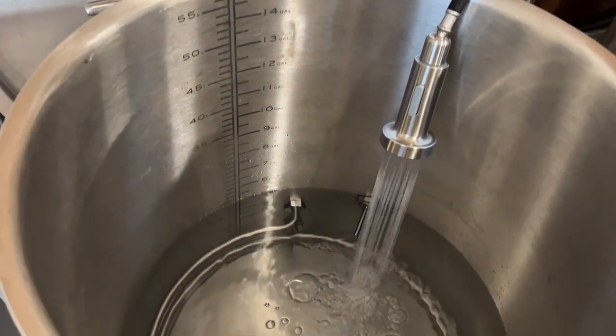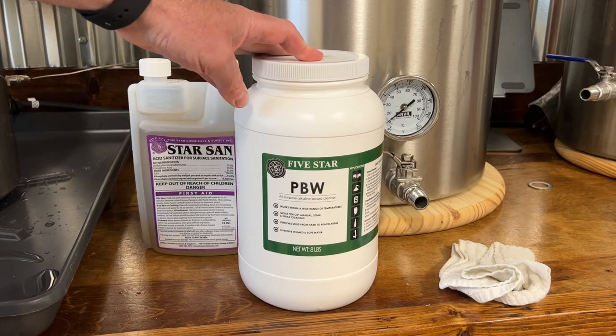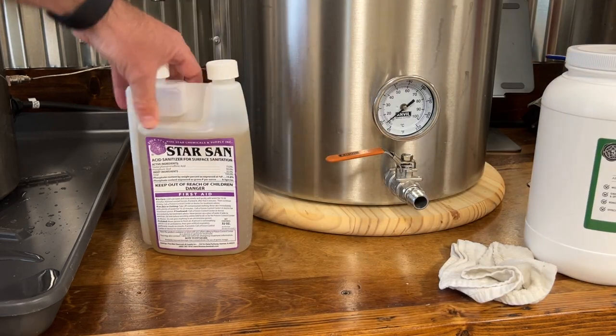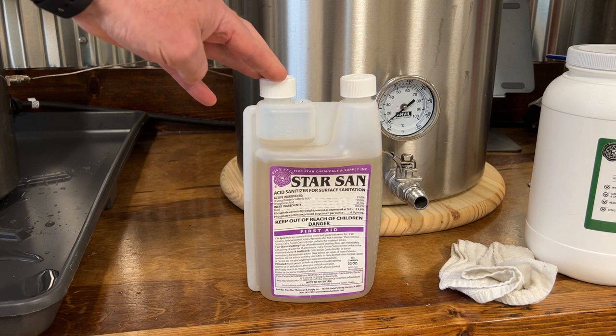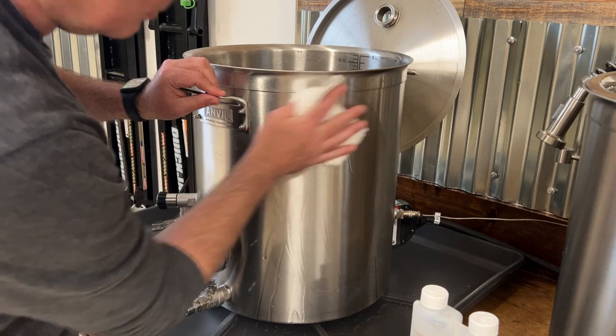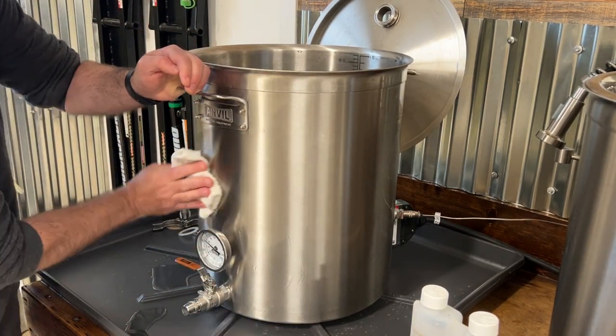I fill my kettle with 6-7 gallons of water. Since I have an electrical element, I like to heat my water before cleaning the equipment. I'm not going to add cleaning solution for this overview, but if I were to clean these kettles I would first start by adding PBW to the water, clean the kettle, and rinse the cleaner out. Then I would add Star San for the rinse. This pan makes it really easy to clean inside and outside the kettle, and I also use the pan to wash pretty much everything else in my garage brewery.